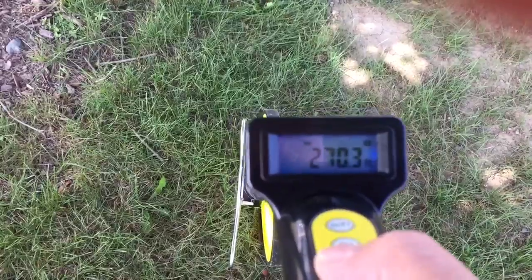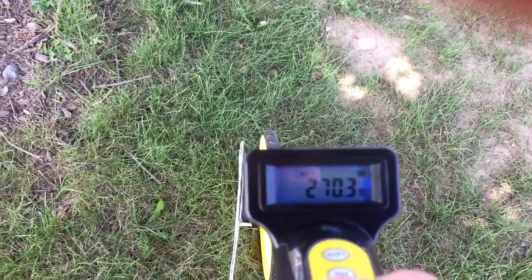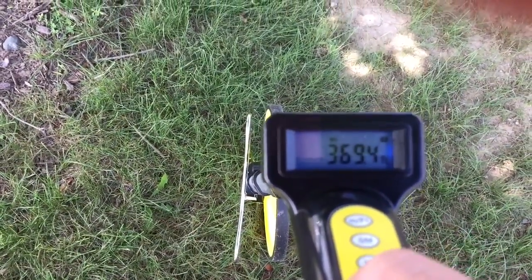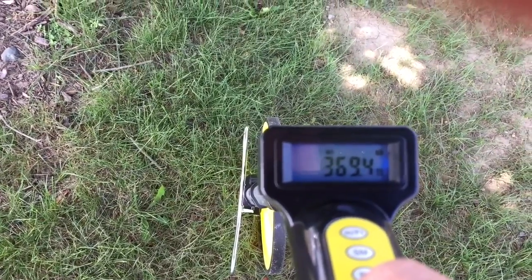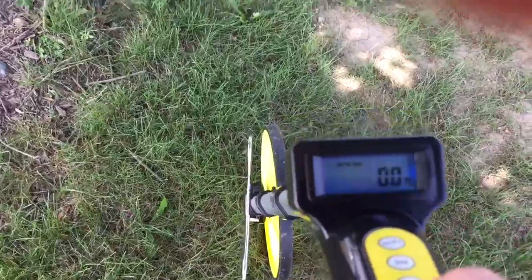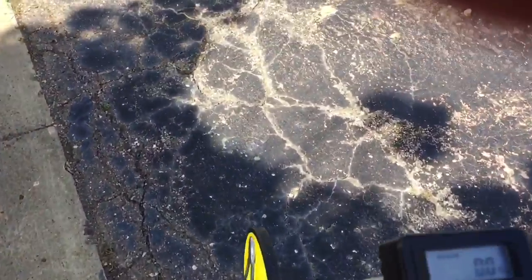Memory two is 270 feet — that was basically the bigger island, the portion I measured. Then you go to number three, and you can subtract or add those numbers together to come up with the total distance that you need.